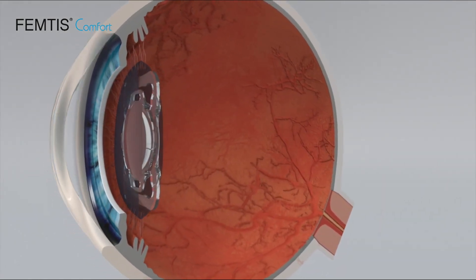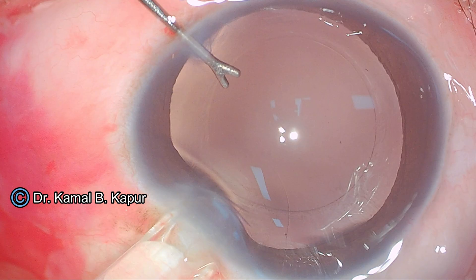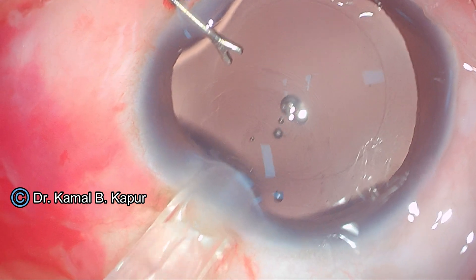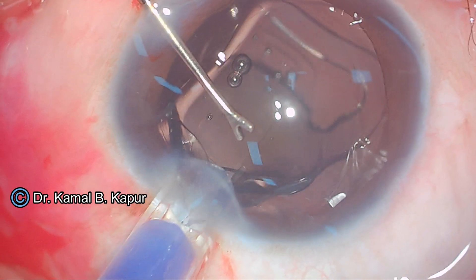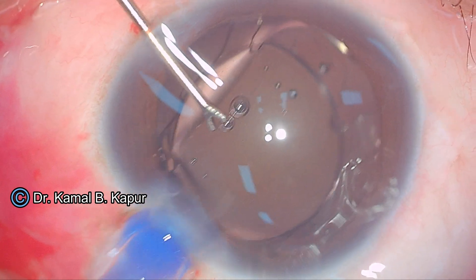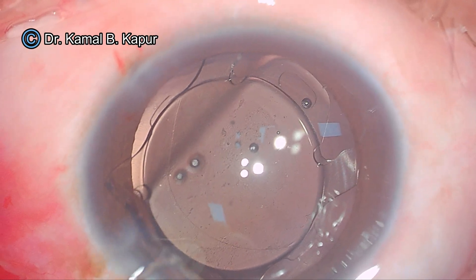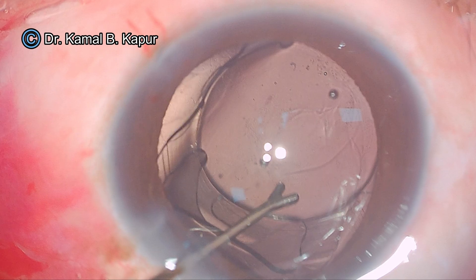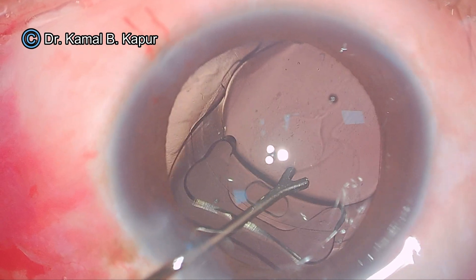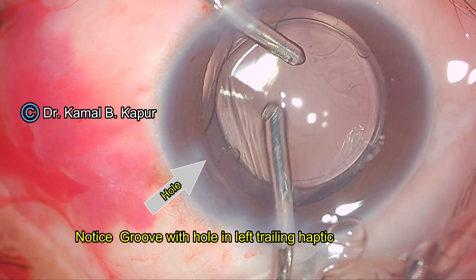The two notched clips are anteriorly to the CapsuleRex along with the two winglets, and two haptics are within the CapsuleRex margin. I will show a modified method of insertion of this IOL. Here we make sure that the leading haptics are inside the bag along with the notched clip, also pushing the trailing haptics along with the notched clip into the CapsuleRex bag. Now all the clips and the haptics are within the CapsuleRex bag.